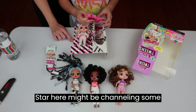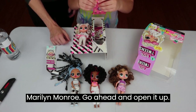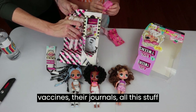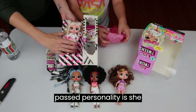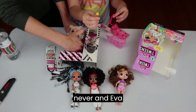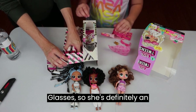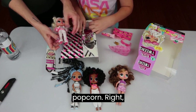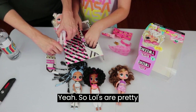I would have to say that Marilyn Star here might be channeling some Marilyn Monroe. Go ahead and open it up — they always decorate their bags, their journals, all this stuff, and you can tell from their names. She's definitely an actress — it looks like that's some type of award or popcorn accessory.